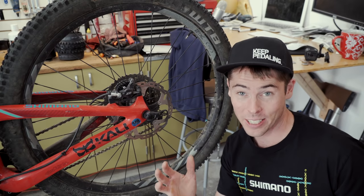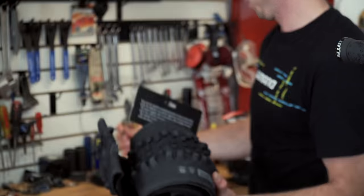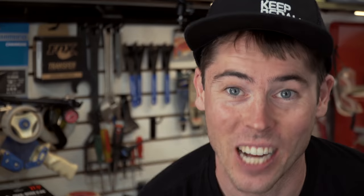I did add a Shimano E through axle to the Mojo 3 so I could have a quick release for the rear wheel, as well as I have for the front wheel. On my bikes, I like to use Orange Seal sealant.